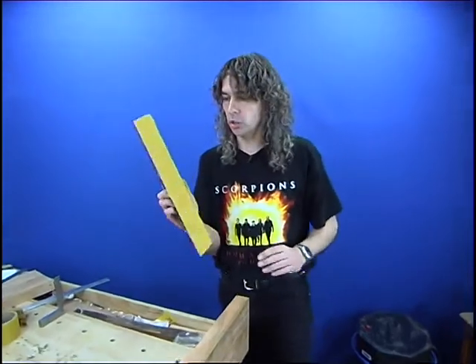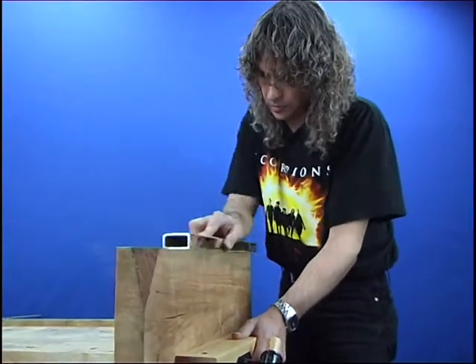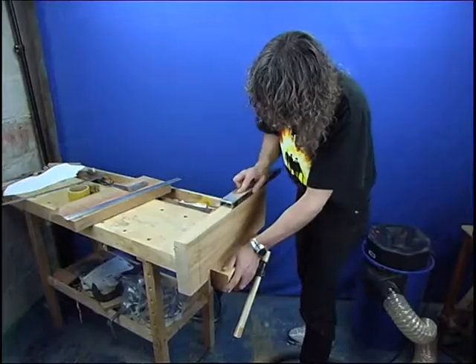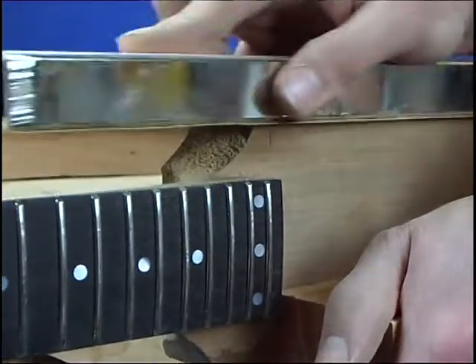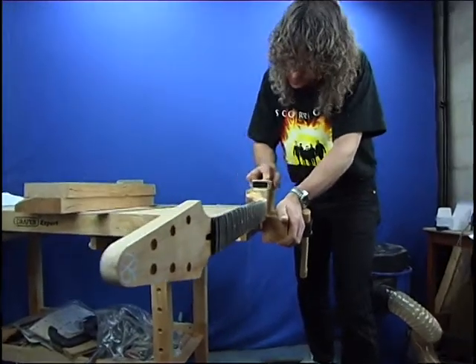I've got some sandpaper stuck to my straight edge and I'm just going to run this over the edges of the body and on the neck, just to really true up, square up, and straighten up our edges ready for gluing. The neck's been through the thicknesser so that's going to be very straight and square, but we're just going to abrade it a little bit with the sandpaper so it's got a good key for the glue.